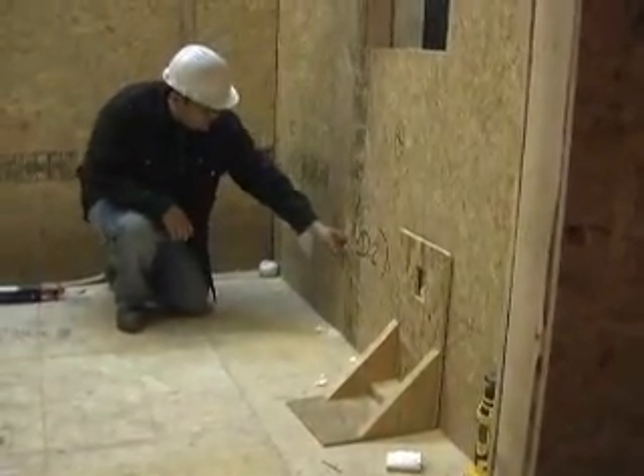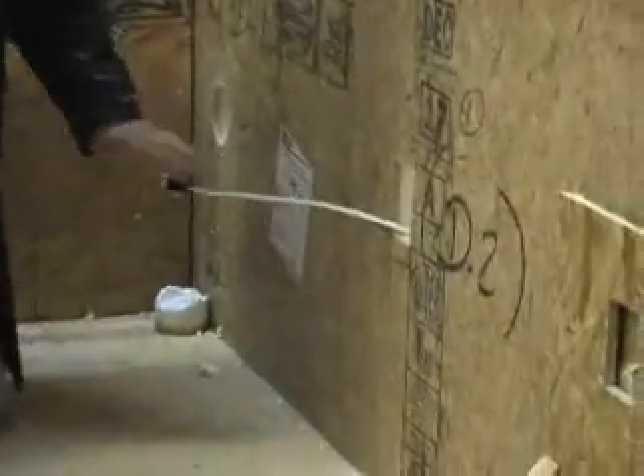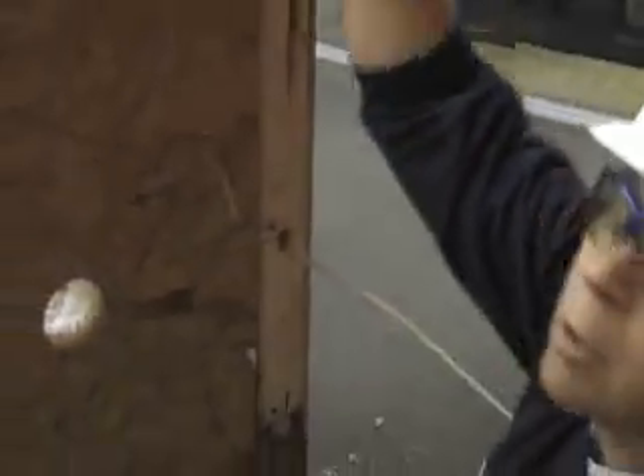Pull it out to the box. There's our wire over there. Now I'm going to turn the corner. I'm going to come back in here, turn the corner again, and go up to there.